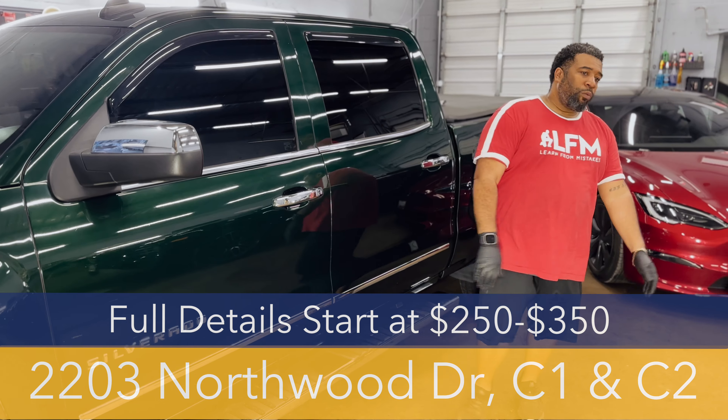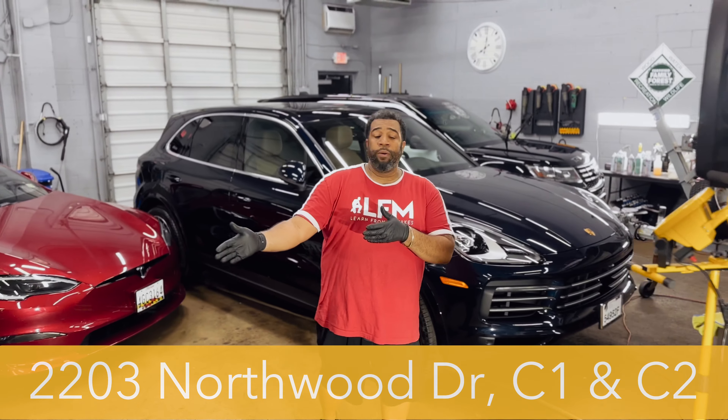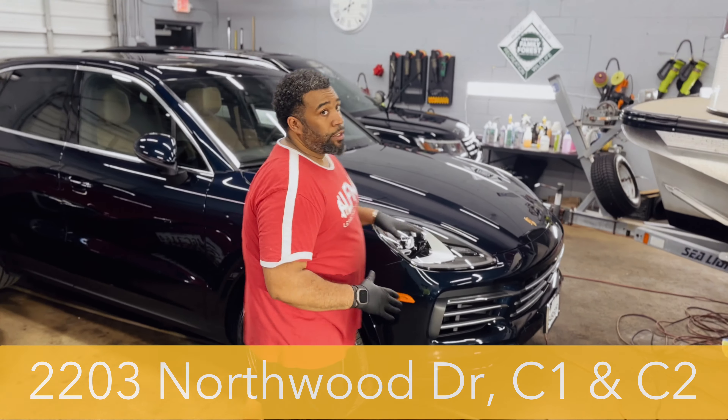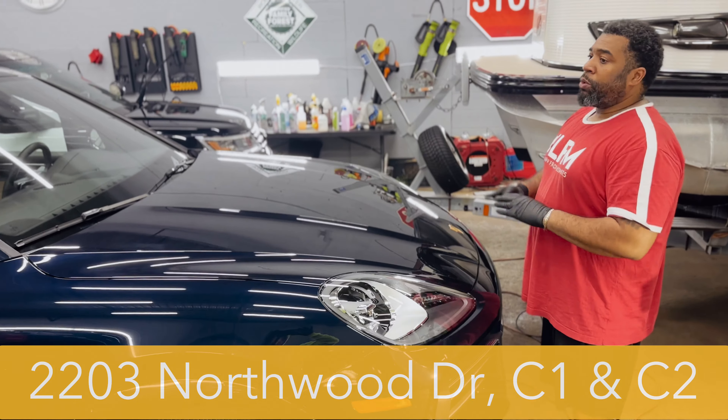Had a ton of water spots to remove today — water spots here, water spots there. He had a lot of imperfections. Hopefully this client is going to be happy once we totally finish this.